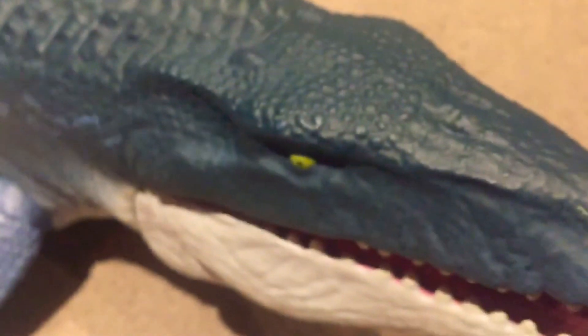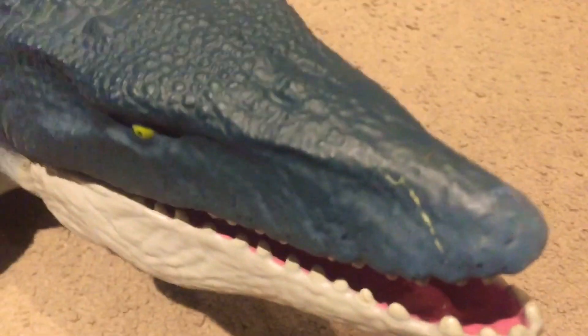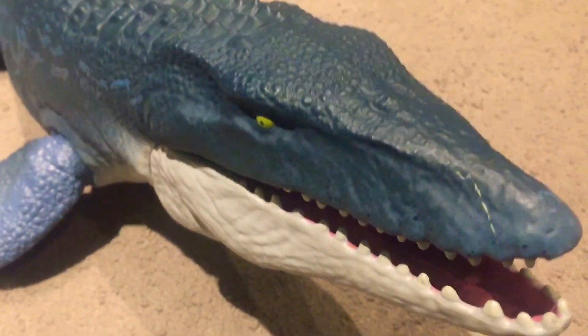This is the Mosasaur. I hope you enjoyed this video. All these flippers. I hope you enjoyed the video and I will see you next time. Bye-bye!